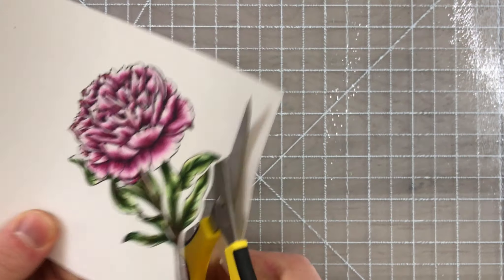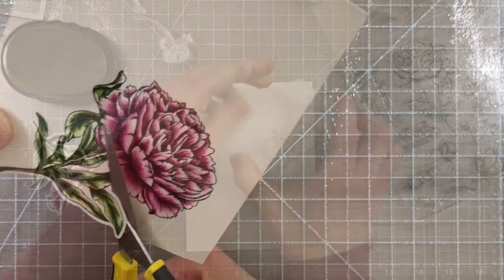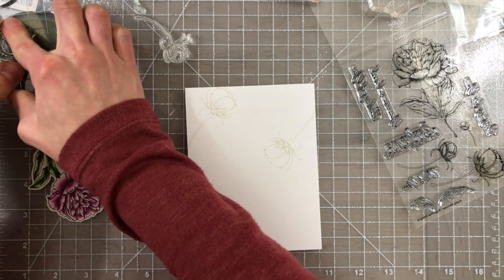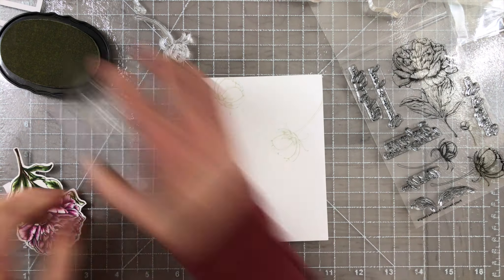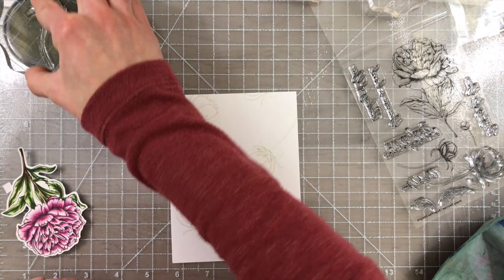After coloring this beautiful floral, I cut it out with my fine detail scissors, and now I'm going to start stamping the background that this flower will be sitting on. There are some beautiful smaller florals inside this stamp set, so I'm going to use these to create a textured background so that it has a little bit of interest behind my floral.